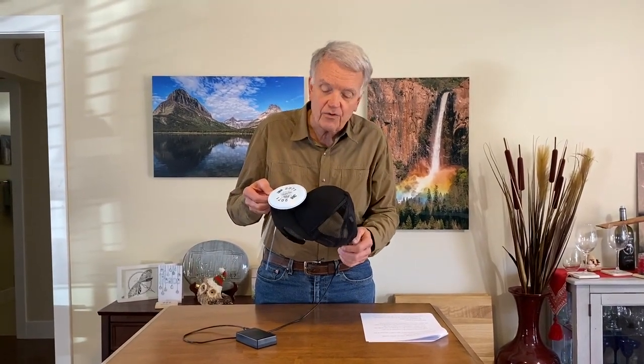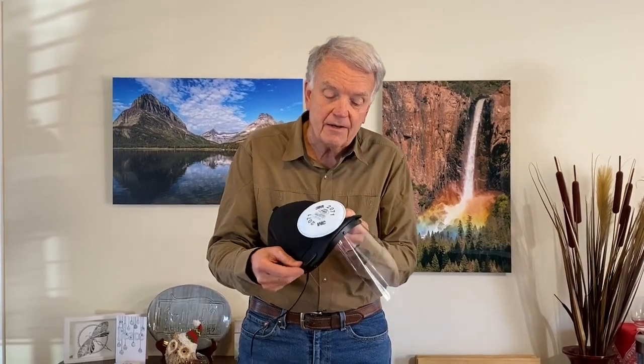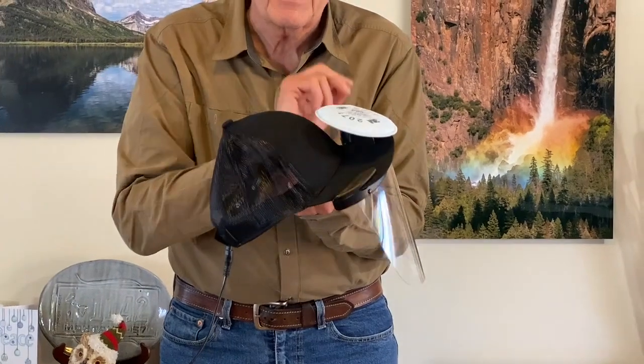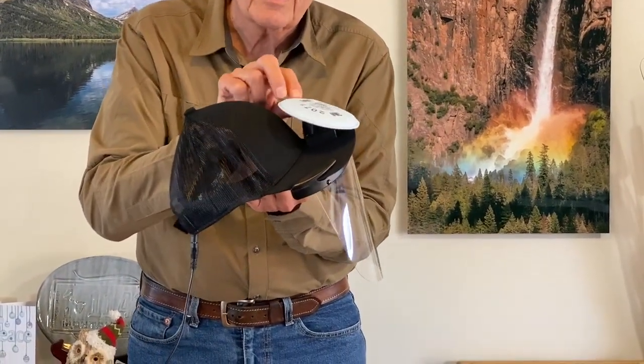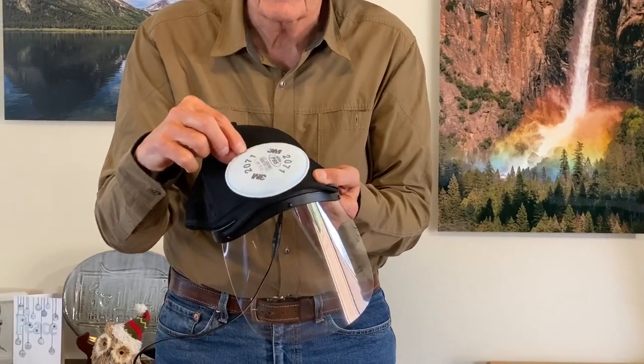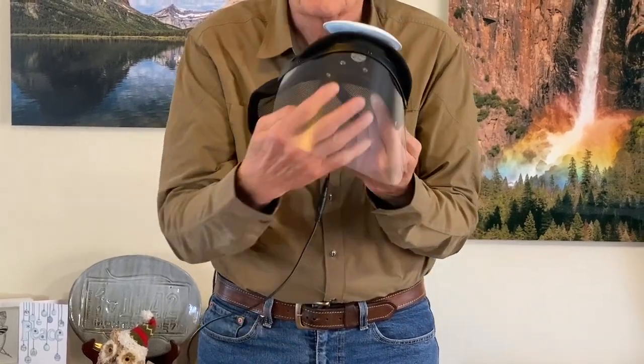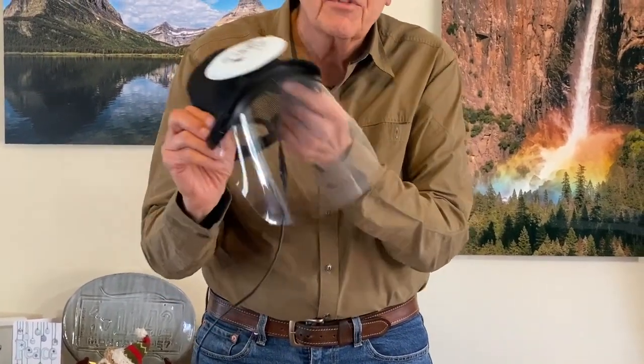This is a standard ball cap — really you could use any one to construct this. It's nice to have a brim, and brims are pretty much all the same size. A hole is cut in the brim, and on top of the brim there's a little 12-volt fan. Connected to the fan is an adapter that allows you to connect a filter. This is a 3M P95 filter, which provides filtered air that comes down across your face.